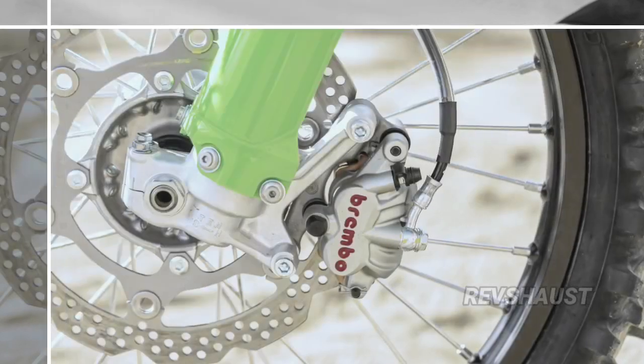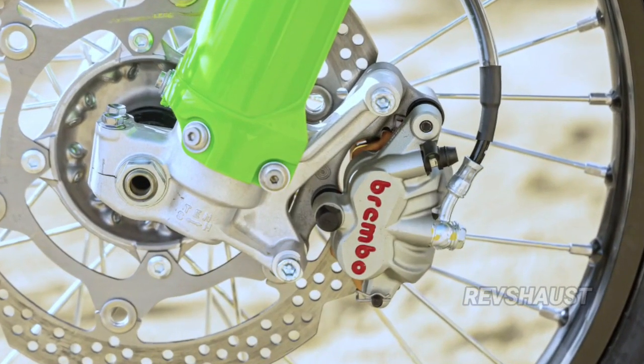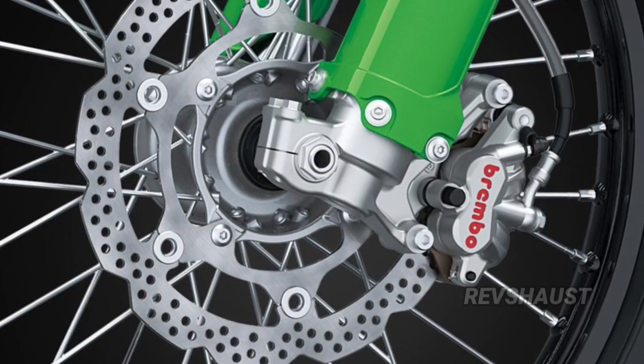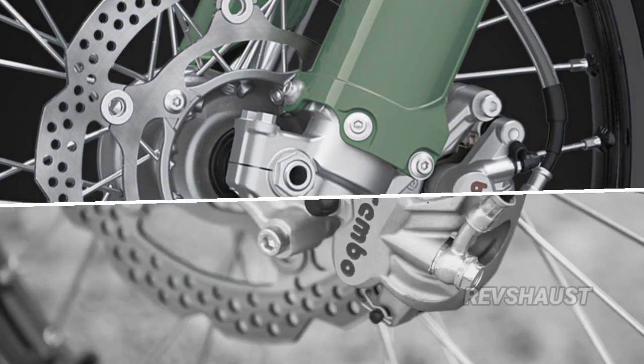According to Kawasaki, its goal was to build on the strengths of the outgoing KX450, which was a well-liked motorcycle during its previous 2019–2023 generation, and make it more of an all-arounder race bike. Did they nail it? Let's find out.